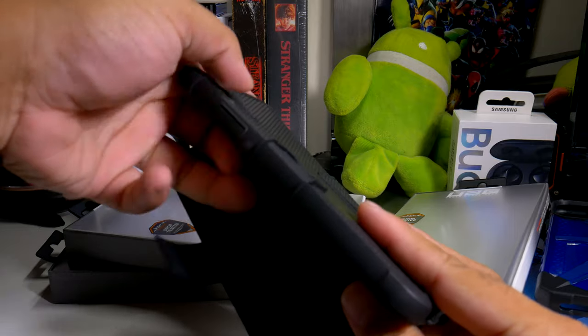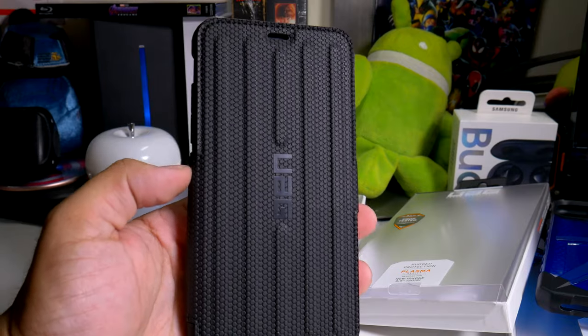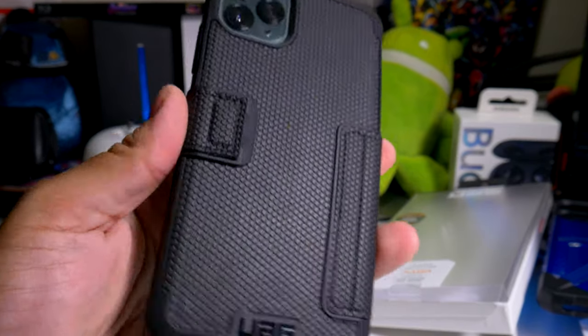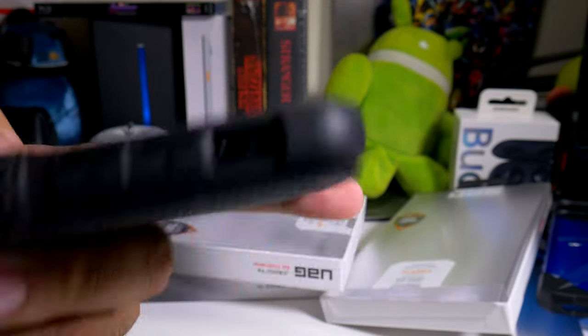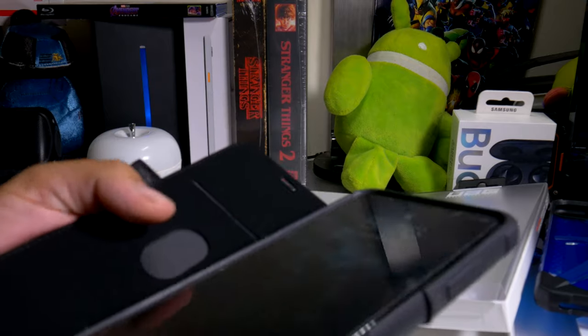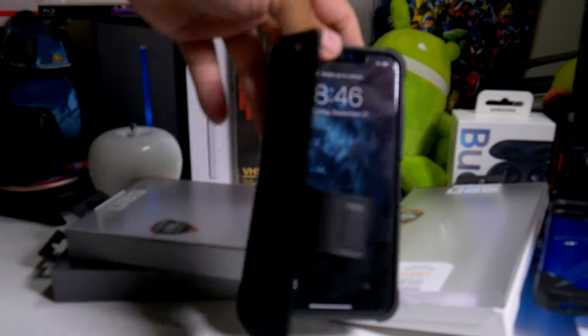If you don't have tempered glass, you can just close it up, put it in your pocket, and your keys won't affect the screen. On the front you have the UAG logo, a nice textured material, and a very rugged look. I really love this case and will probably be rocking it first. There's a nice cutout where you can add a card, bus pass, or license.